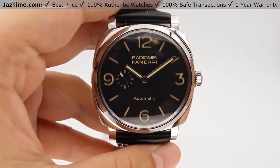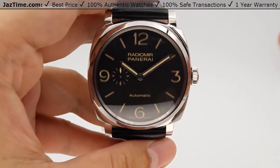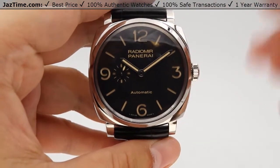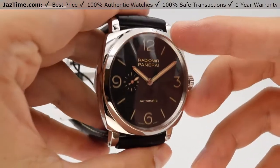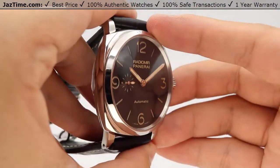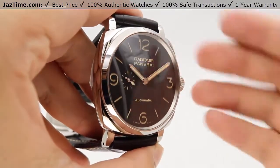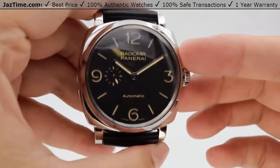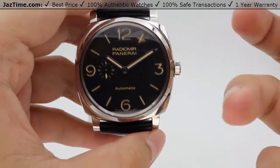What sandwich-style dial means is that there are actually two dials on this watch. There's a lower portion of the dial that's luminous-filled, and then the second dial sits on top of that luminous bottom dial, creating a layered structure — like a sandwich. As I tilt the watch to the side, you can see that extra dimension added, and the raised portion of the hour markers and the Arabic numerals at 3-6-9 and 12 looks absolutely gorgeous.